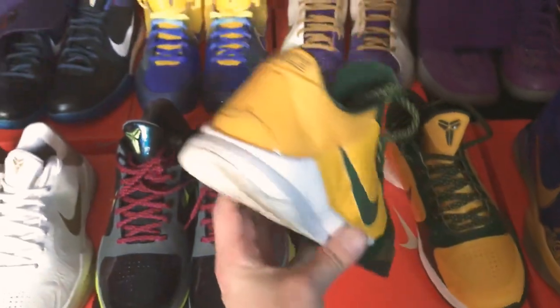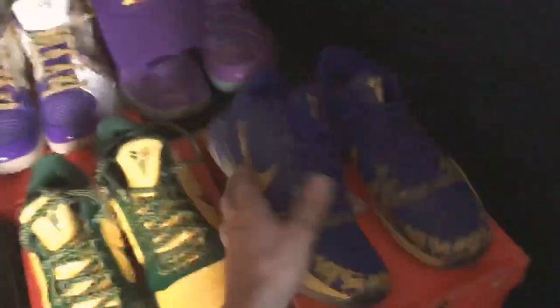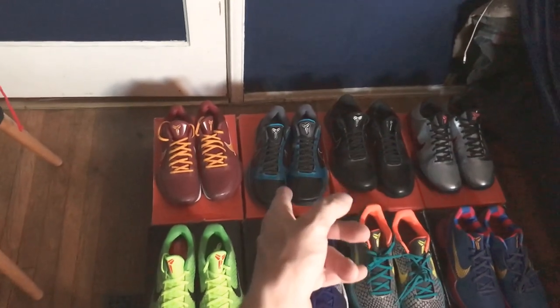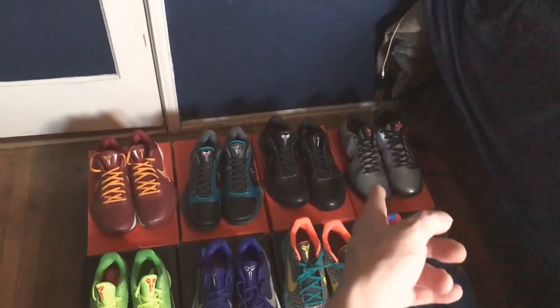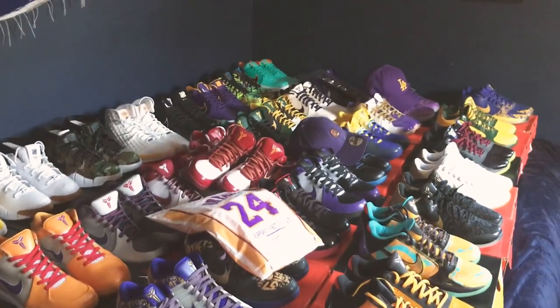These are the Rice Kobe 5s and then these are the Five Rings Kobe 5s — beautiful pair. Let me know what you guys think so far. I didn't have enough room on the bed, so the rest of my Kobe 5s are the USC 5s — one of my favorites — the Dark Knight blackout 5s, and another colorway I totally forgot the name of but it's another favorite. Those are my Kobe 5s. As you can tell, a lot of my collection is Kobe 4s, and my next biggest is Kobe 5s.